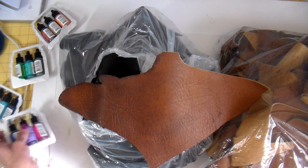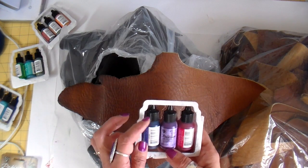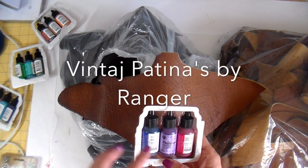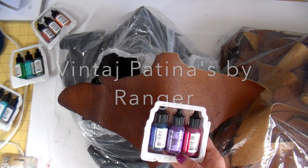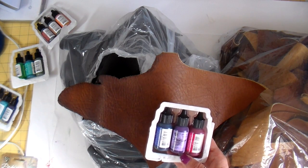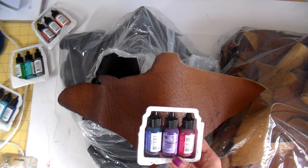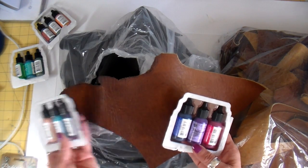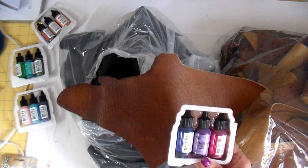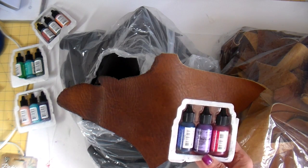I also have a bunch of these patinas. This is made by Ranger and they're the Vincha patinas. They're for metal but they're extremely opaque, so I thought it would be fun to experiment with these too. I have several different packs with many different colors.